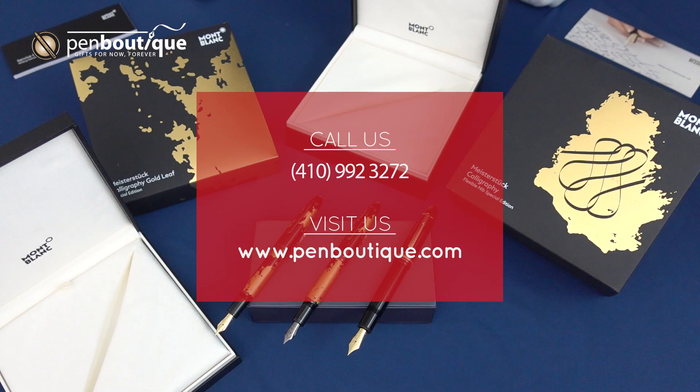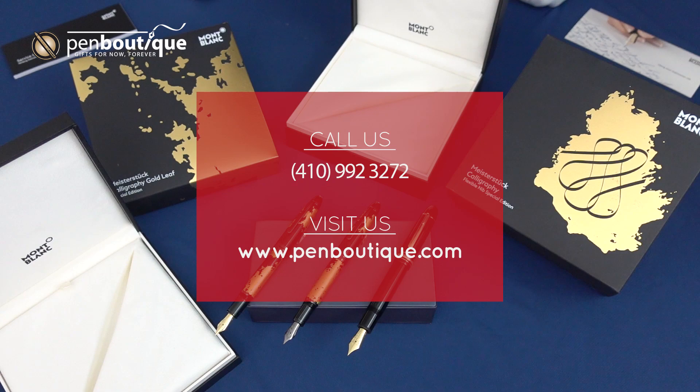If you've got any questions, you can give us a phone call at 410-992-3272, or you can visit us online at www.penboutique.com.